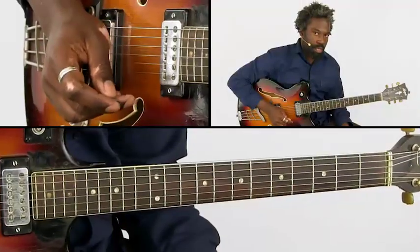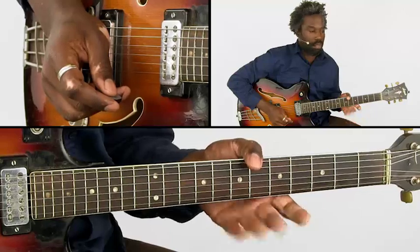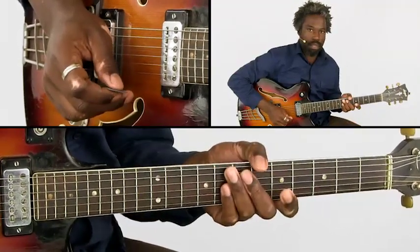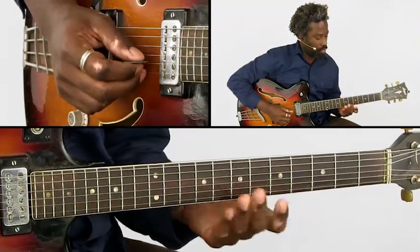First we start with a melody that consists of double stops, played in Cornell's famous style. Technically, to play it is relatively simple, but it sounds really powerful. I'll show you how it goes.